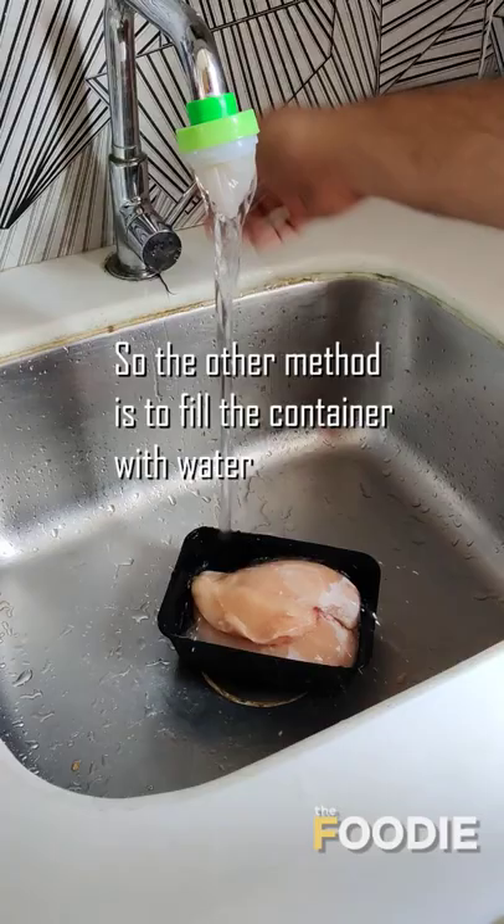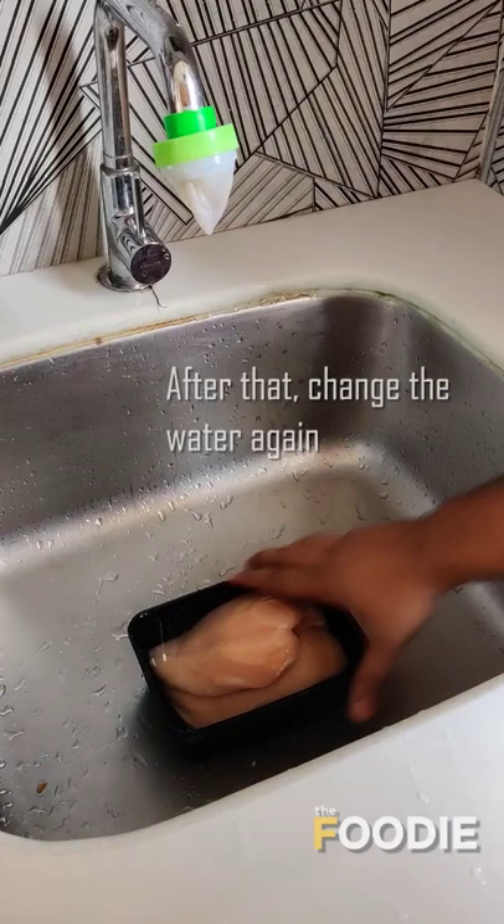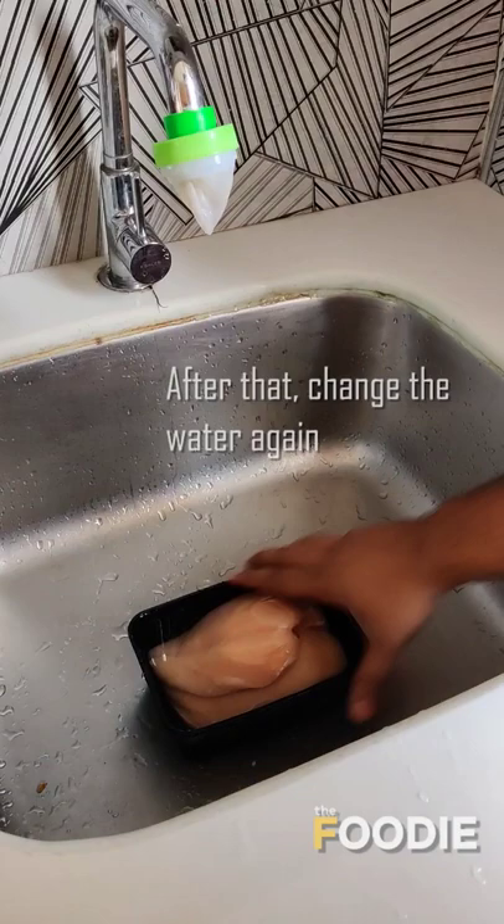So the other method is to fill the container with water and keep it aside for 8 to 10 minutes. After that, change the water again and keep it for another 8 to 10 minutes till it becomes soft.